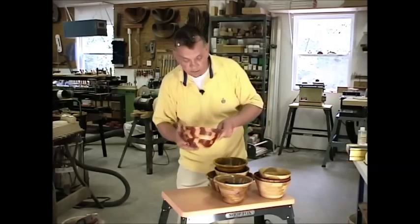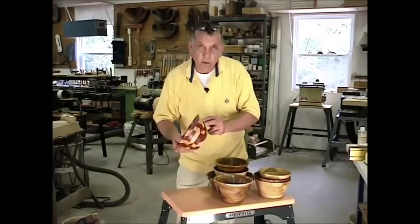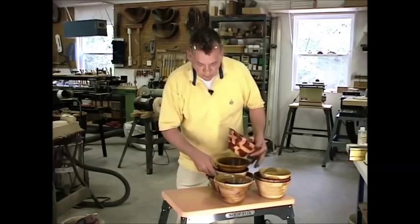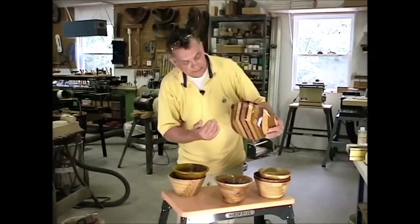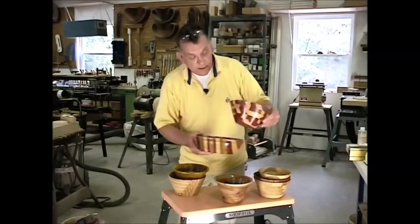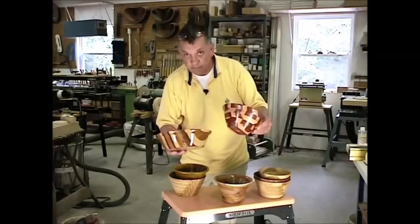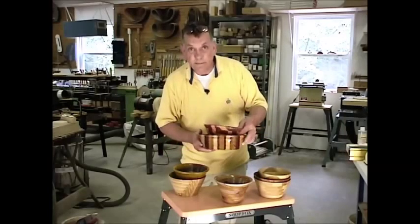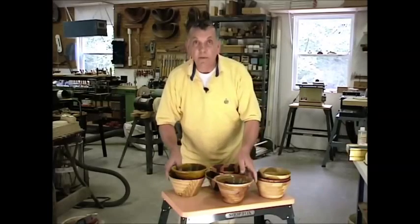It has a very high perceived value and people like this type of bowl. It was interesting to find that this particular randomized bowl will outsell a bowl where we've taken the laminated pieces and put them back together so the pattern aligns — it outsells that bowl two to one at a craft show. So if you're making them as gifts, you have some idea of what people might prefer.